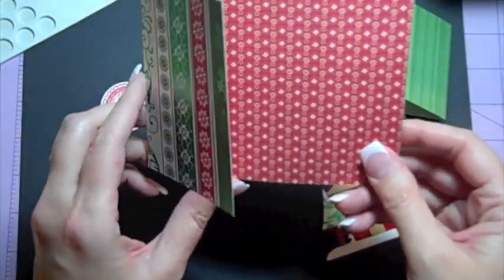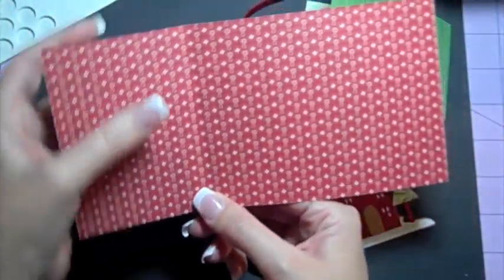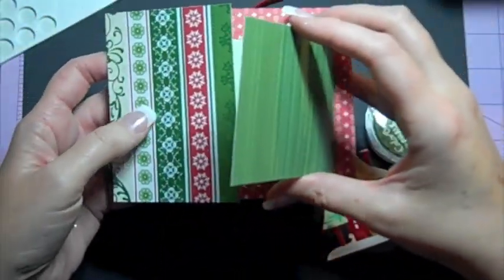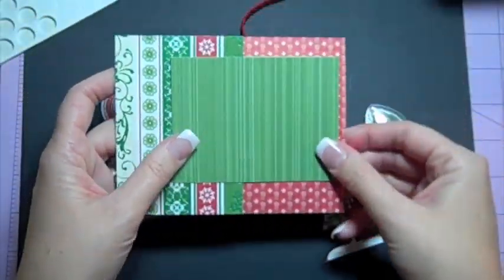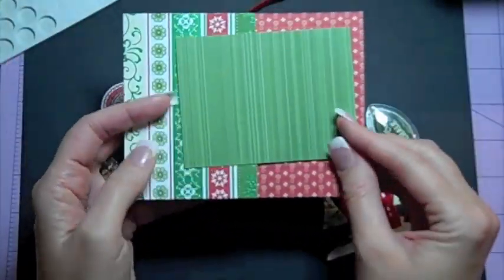You need a piece that's four and a quarter by eight and a half, and then I scored three inches from the left end. You can see here — unfolded, the card goes together just like this. Couldn't be any easier. Done!